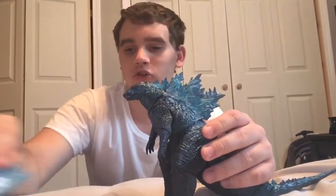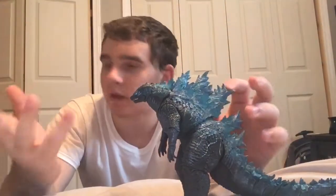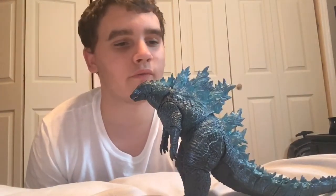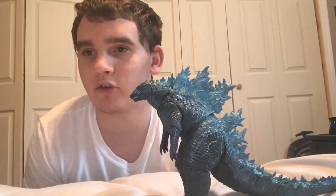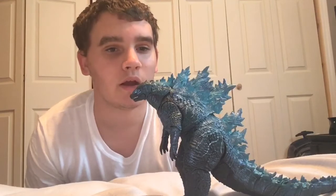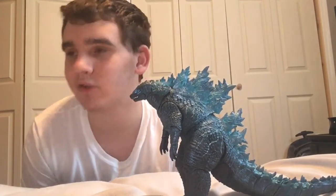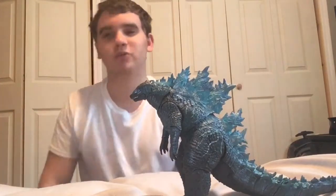If you are to buy this figure to add it to your collection, or if you don't have the original, or whatever you want to buy this figure for, I'd definitely go for it. If you can find it in stores — I'd rather you buy it from stores than from Amazon or eBay, because of the overpriced shipping in my opinion. Instead of paying $25, I had to pay $35 because of $10 shipping.